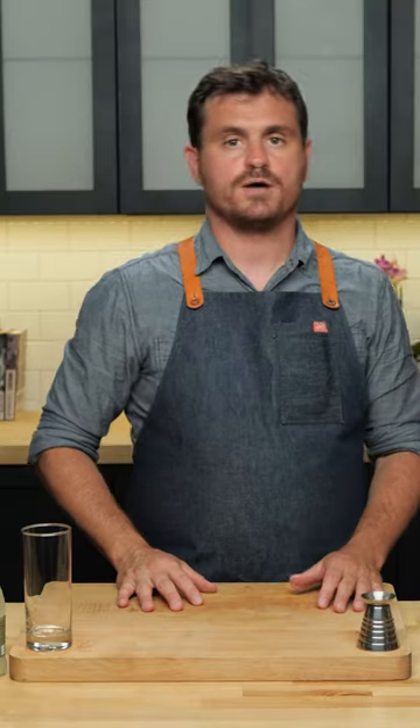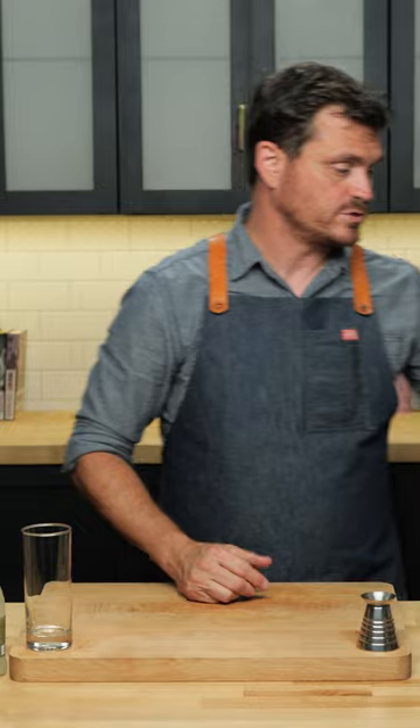The Presbyterian is just a highball gussied up with a little bit of ginger beer, and you can make it with any type of whiskey you want — scotch, bourbon, rye, Irish, whatever. Today we're going to do scotch.